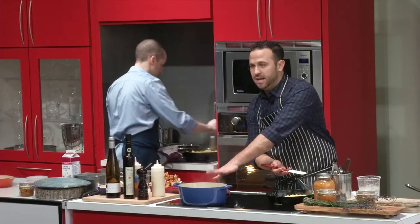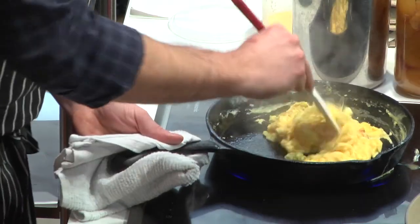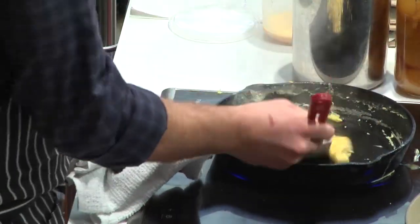You can see I've got enameled cast iron and non-enameled cast iron here. You don't have to go out and replace your entire set of pots and pans if you buy a unit like this.